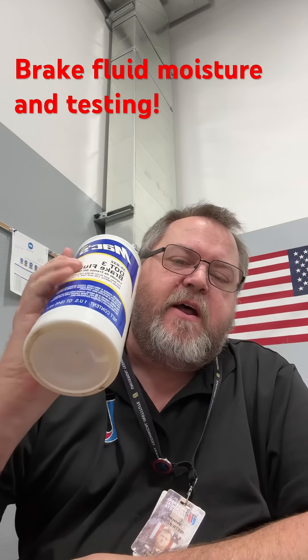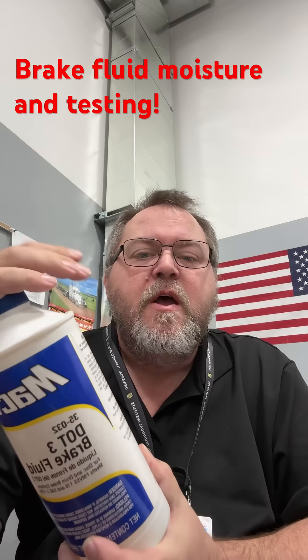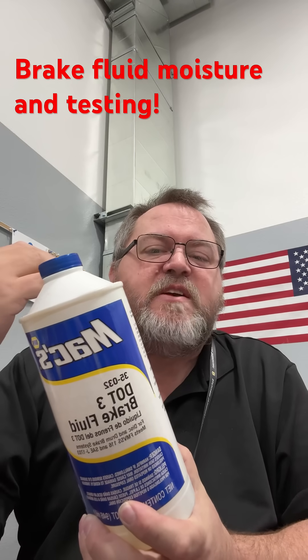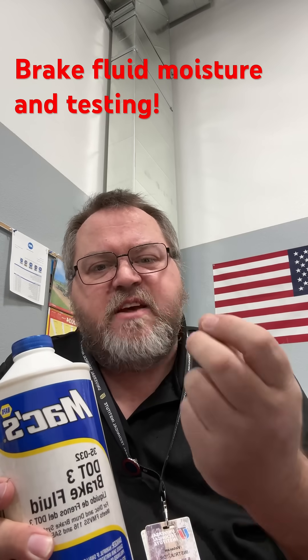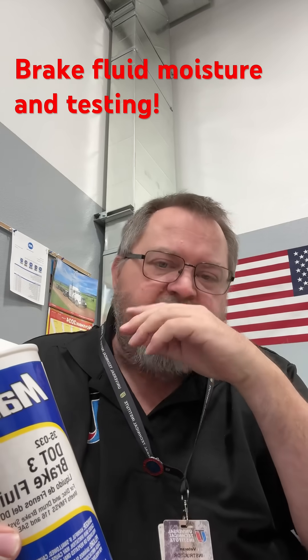Brake fluid is an important part of the brake system — it transmits the power that causes stopping friction and also lubricates components. One of the bigger things that gets overlooked is that brake fluid is designed to absorb moisture, because the brakes get really hot and water has a very low boiling point compared to the brake fluid itself.